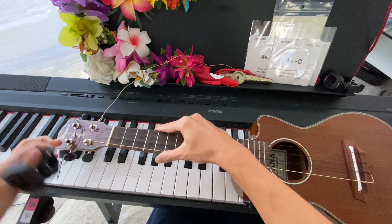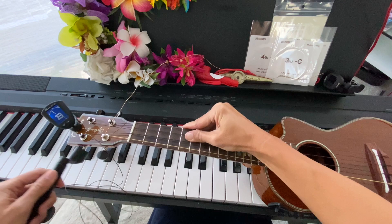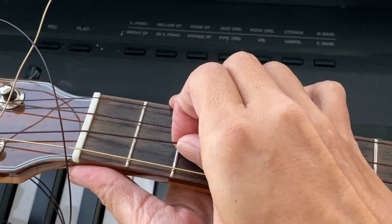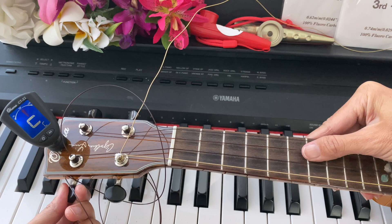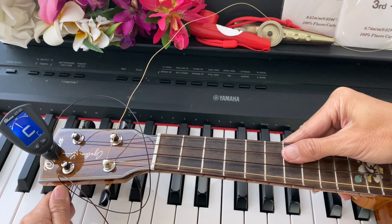Let's get our tuner. We're at A sharp... B... C sharp. We're going to gently pull the string. You see, I just pulled it out of the groove there. If you pull it out of the groove, it's not going to play right. So make sure it falls back in the groove. Gently pulling the string. Now while we're here, let's go back and retune the G — it's already fallen out of tune and it's going to do that.